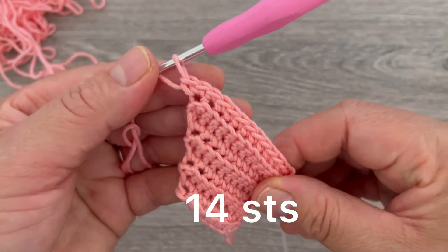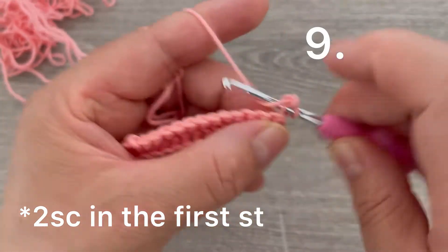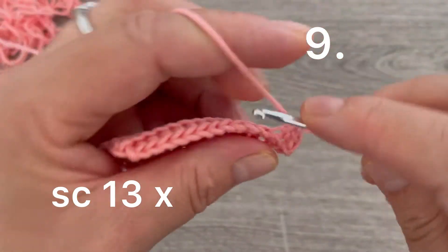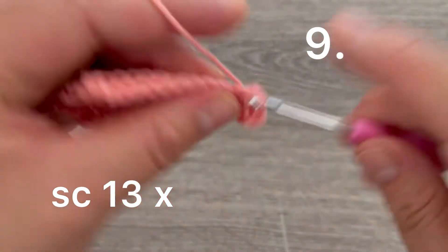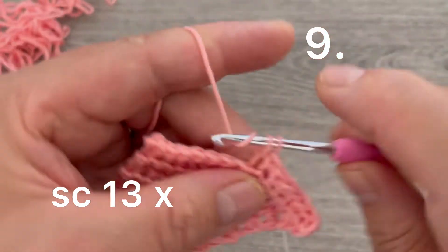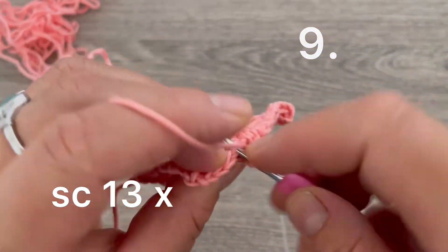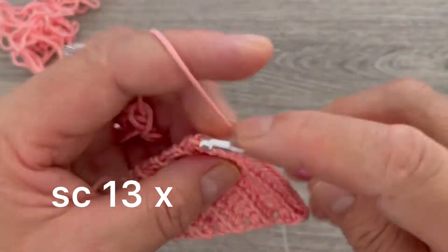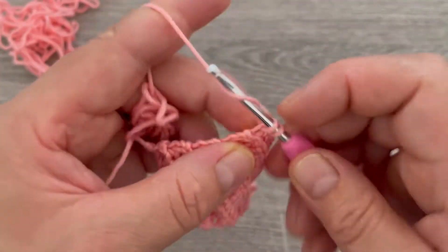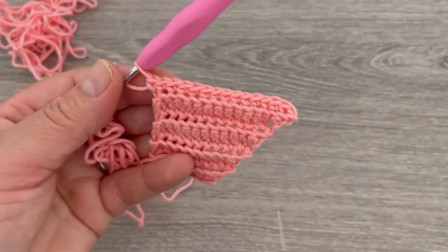For row number nine, chain one and turn. Make two single crochets in the first stitch, remembering to take only the back loop. Continue with single crochets across — one through thirteen — after the two at the corner. So we have a total of thirteen single crochets plus the two corner stitches.